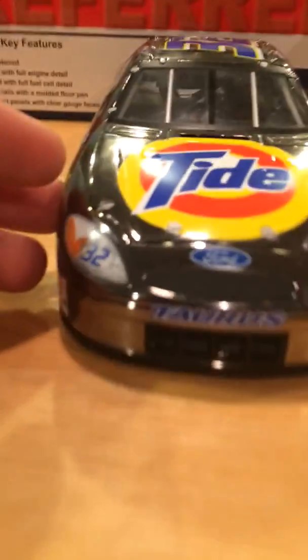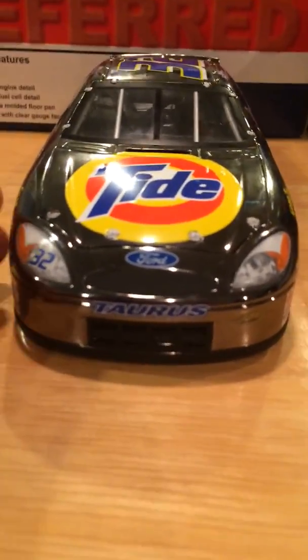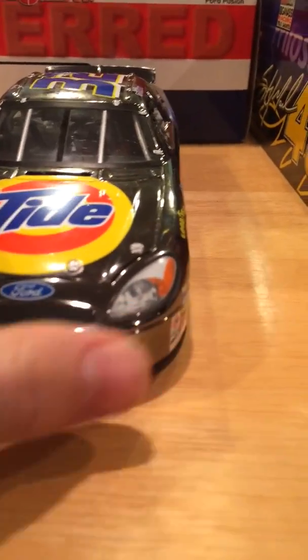I think this is one of my favorite cars I have in my collection — it's really nice. So we got the Ricky Craven, we got the 2002 Ford Taurus front nose. I really love how this car turns out, especially with all the — I almost got that.